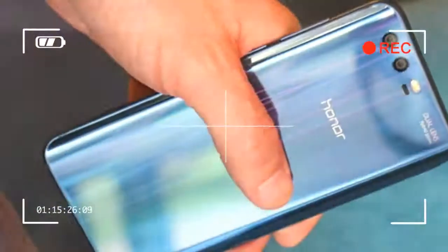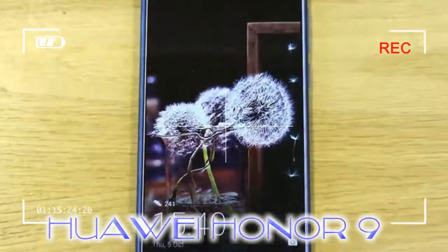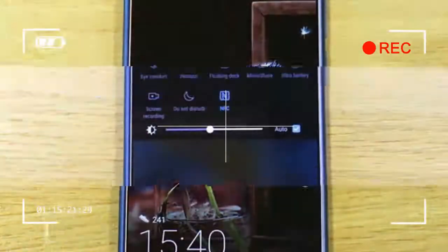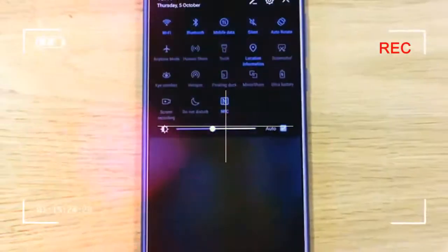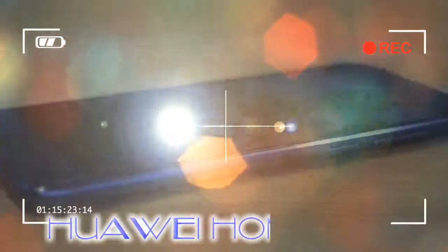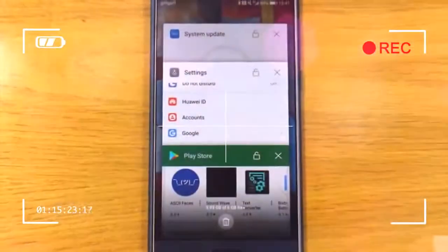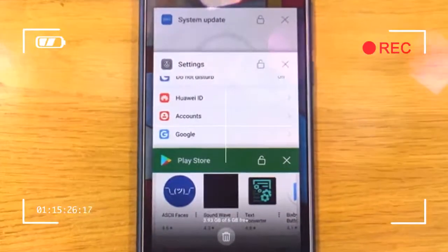The difference between the Honor 9 and the Huawei P10 is the lack of Leica lenses and camera tuning. We like the Huawei P10's camera and feel the same about the Honor 9 — it's a camera you'll want to use and it takes fabulous pictures.